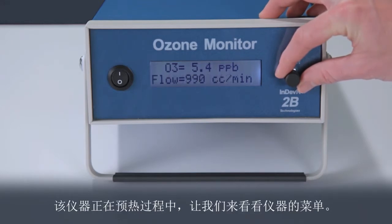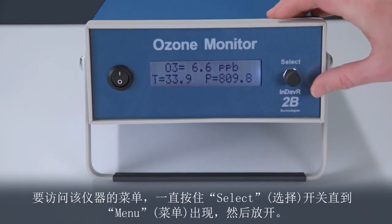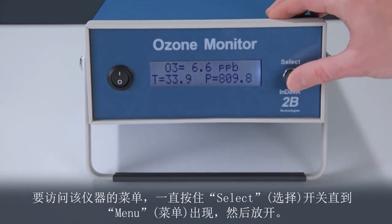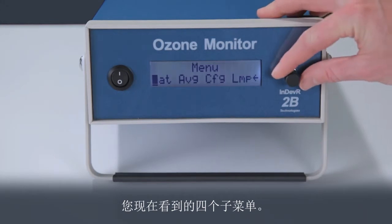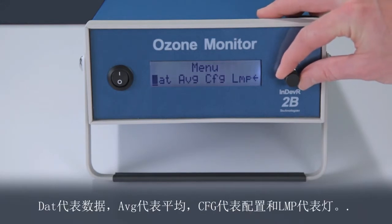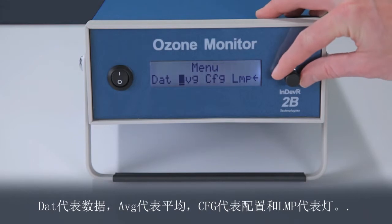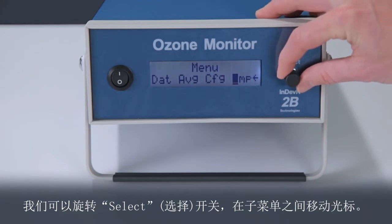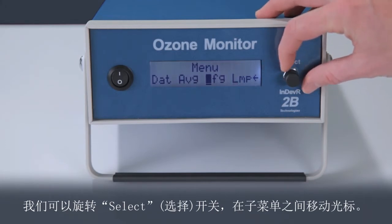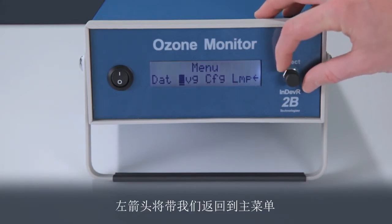While the instrument is warming up, let's explore the menu. To access the menu, hold the select switch until the word menu appears and release. You now see four submenus: DAT stands for data, AVG is for average, CFG is configure, and LMP is for the lamp. We can rotate the select switch to move the cursor between submenus. The left arrow will return us to the main menu.